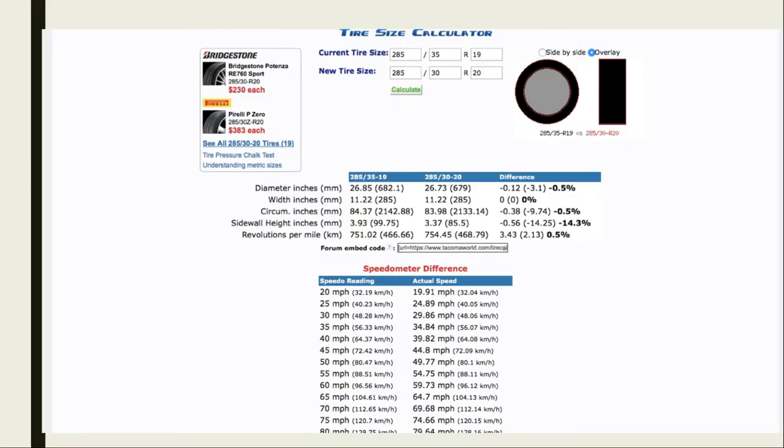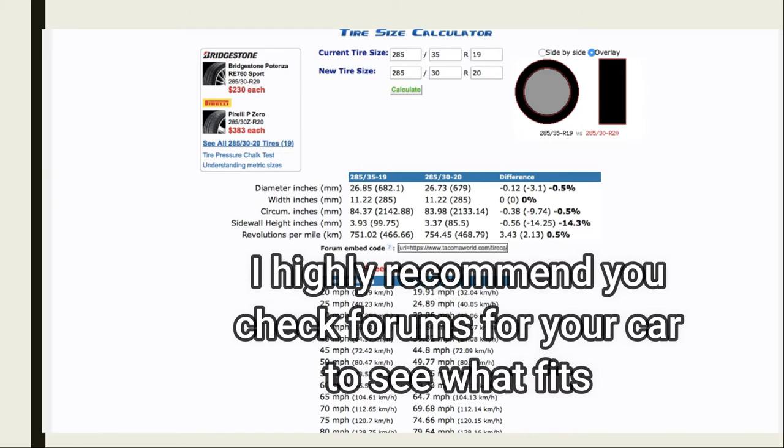Once you get your tire and wheel combo, you can put it into this calculator, because when you change the diameter of the wheel it also changes the speedometer reading. With my numbers, it only changes by 0.5 percent, which is really not a big deal — the speedometer is still reading true. I've heard of people recalibrating theirs but I didn't want to go through all that.